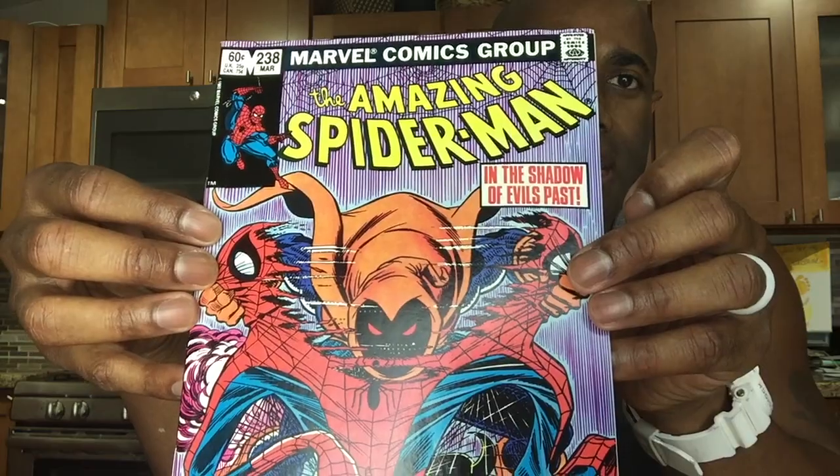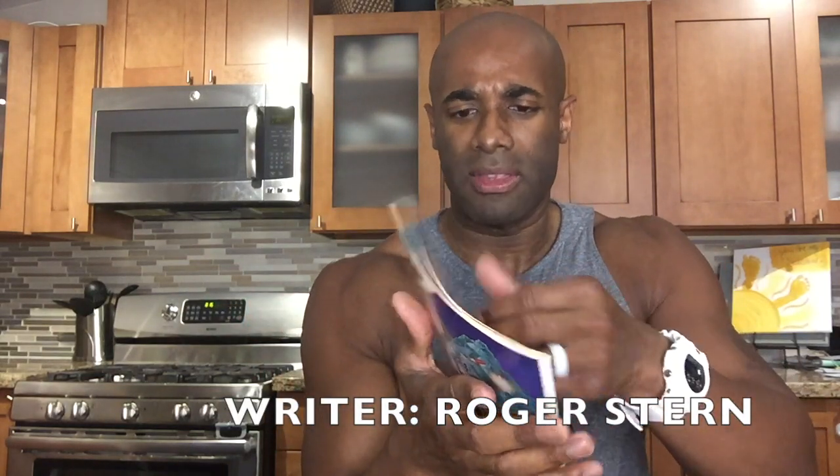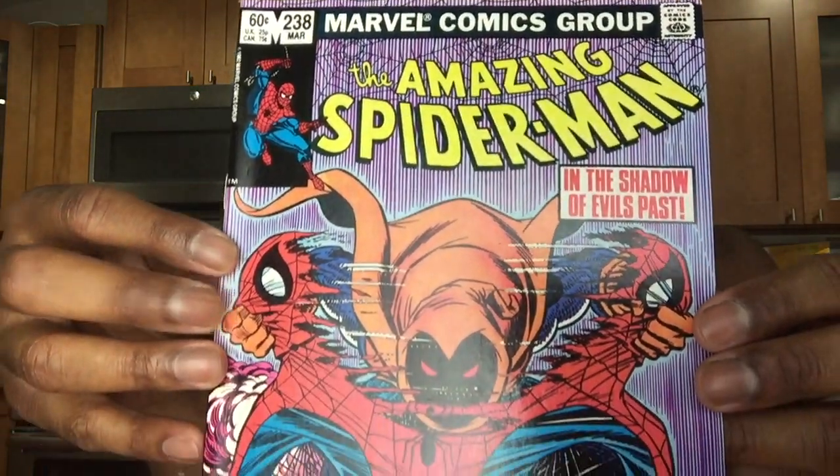So what I'll do is I'll show you this little book in my hand. We'll examine the book, take a look at it, give it a grade, and then decide whether this is a book that gets sent in for grading or not. The book we are talking about is Amazing Spider-Man 238, and this is a very iconic book and cover by John Romita — senior and junior, I should say. I think they kind of tag team the cover art here. I'm not sure about the interior, but let's go ahead and take a look at the book starting off kind of slowly so you guys can see it.